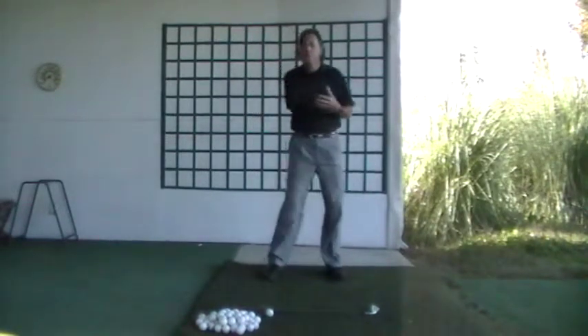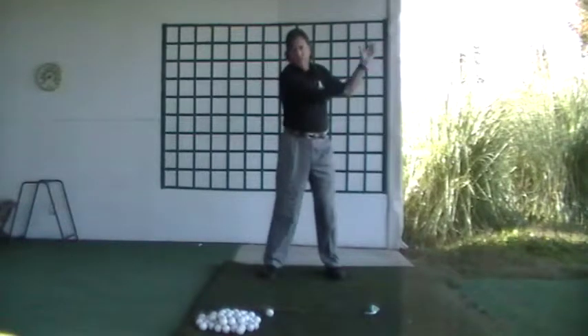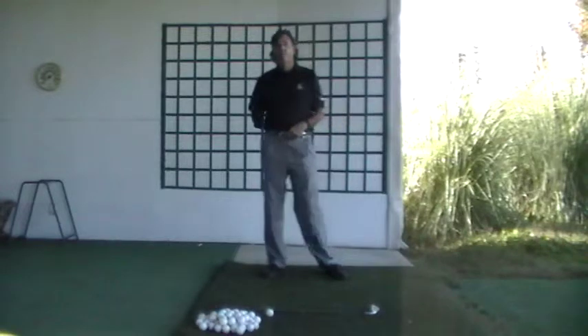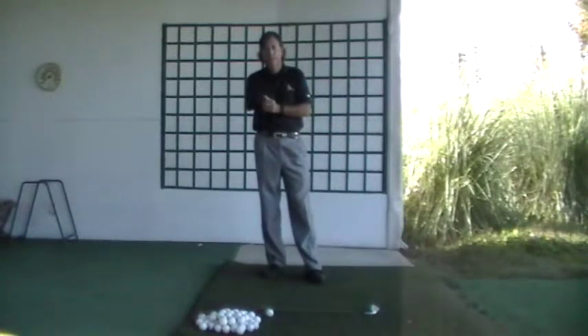This helps you feel how your arms and shoulders blend — we want to feel it all just moving together. Very good drill to help you feel that blend. Hope this helps you understand the drill; we look forward to seeing you next.